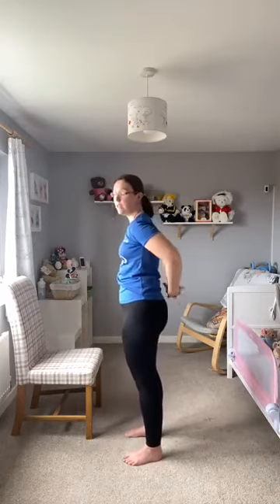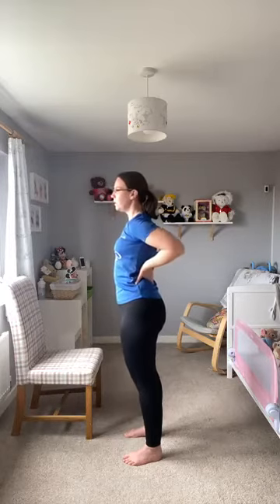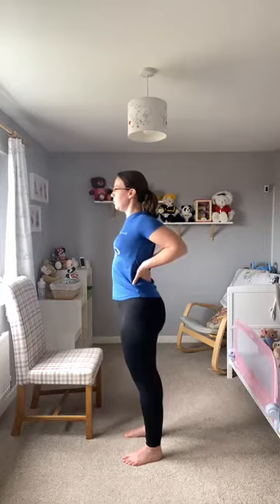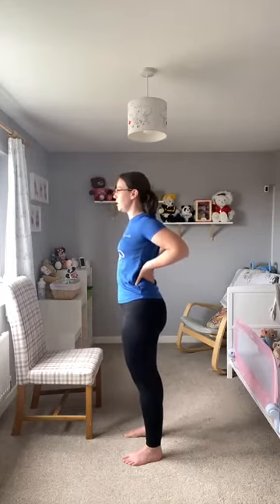Taking your hands round by the back and interlink your fingers. Depending on your mobility level, hands round by the back — squeezing the shoulders together and opening up the chest. Standing or sitting nice and tall. If you are sitting, either sit so you haven't got the back behind you, or sit further to the edge of the chair.